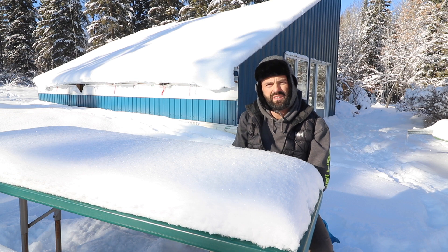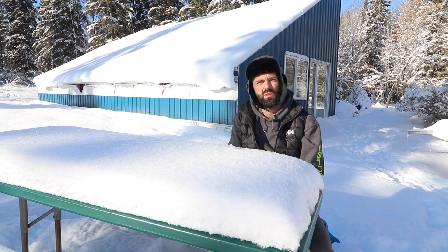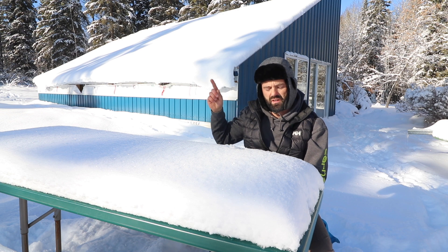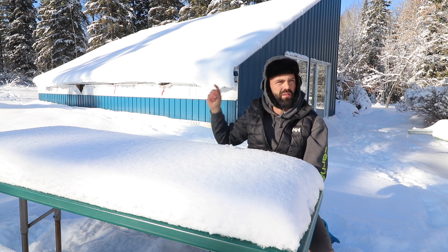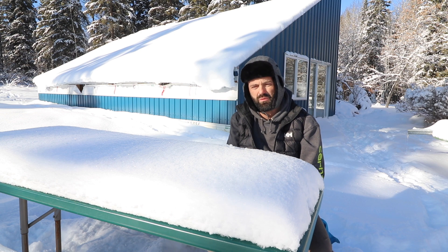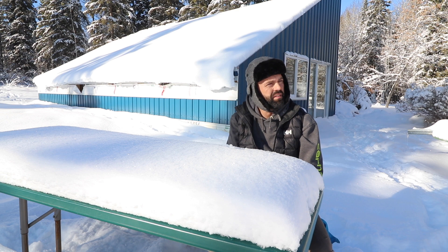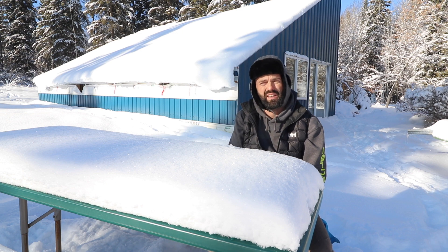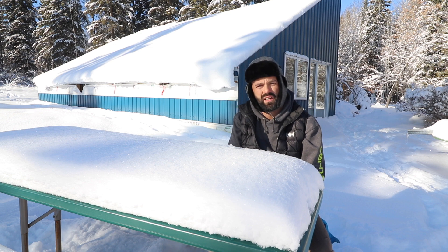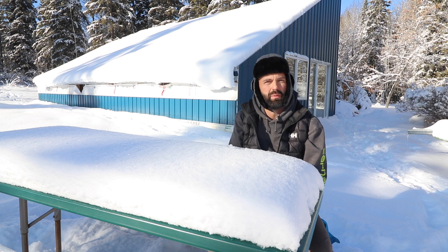I have a video on whether polycarbonate or solar wrap is a better option — I'll leave a link to that in the card. There may be other glazing options that could save you significant money. Solar wrap comes in rolls so the shipping cost is much less, it has better thermal characteristics, lasts about the same amount of time, and is less expensive per square foot. There are some disadvantages as well, but I recommend checking out that other video.